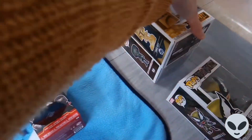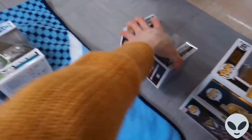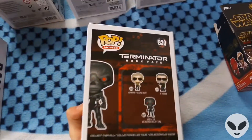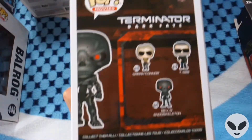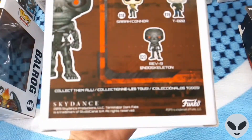Sorry, I never showed you the back of this one — obviously there's nothing on the back but just thought I'd show you. You've got the endoskeleton there. There are obviously other characters from the film you can collect — there's Sarah Connor and the T-800, which is Arnold Schwarzenegger's character.